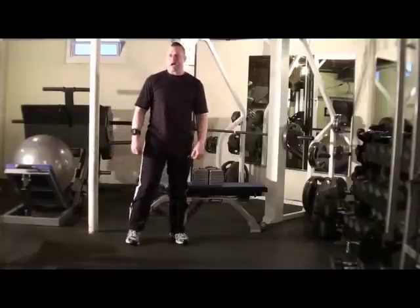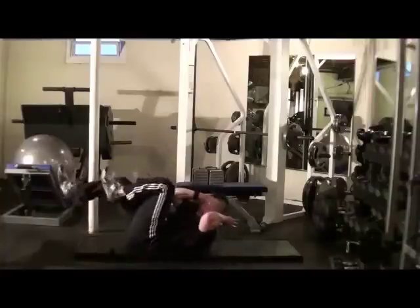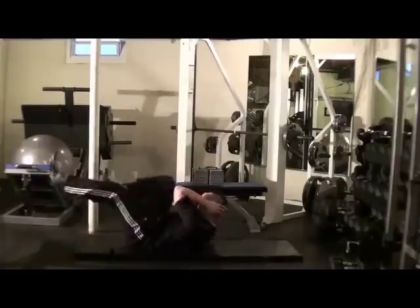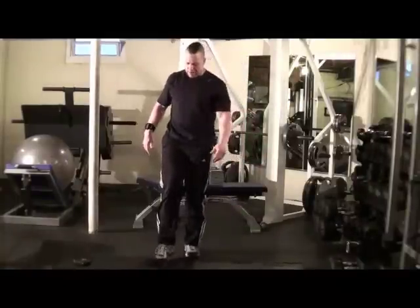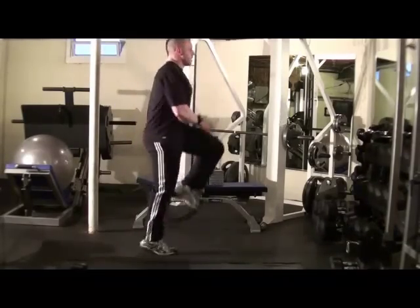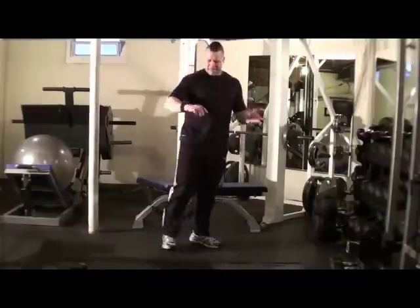Only 10 seconds rest. Next exercise: bicycle maneuver. Get the mat on the floor. Here we go — don't crank your neck. I put my hands back there to make sure I'm getting the full range. Bring elbow to opposing knee, try to get your legs all the way out there. Nice and fast, rapid-fire movement. Last exercise: knee ups. I want those knees above the hips. Use your arms to get a little momentum — get nice and high and keep it nice and fast. Rapid-fire movement. See how fast that goes?